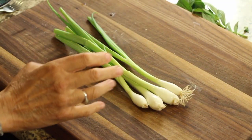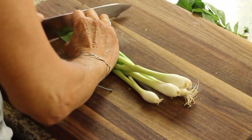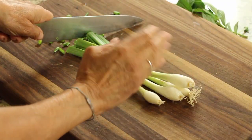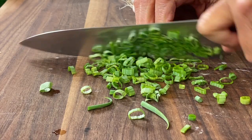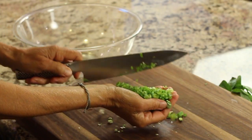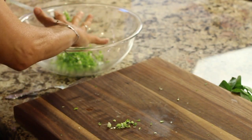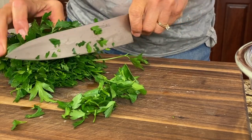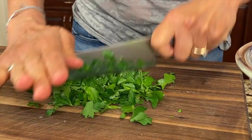While the potatoes and the bacon are cooking, we can chop up our greens. I've got my green onion here — I like to use mostly the greens in this, so I won't use all of the white part; I'll save that for something else. We can place our onions right in the bowl we're going to mix everything in.